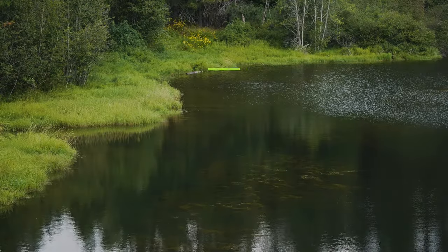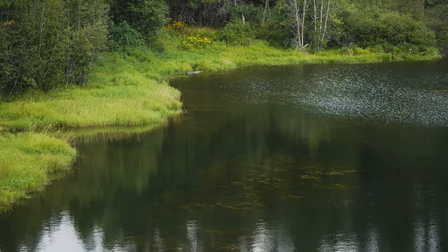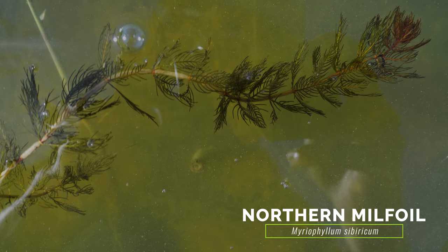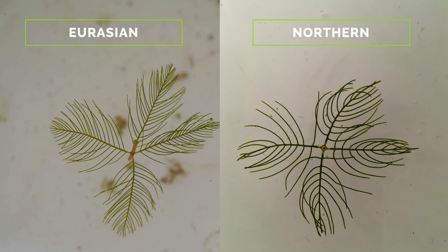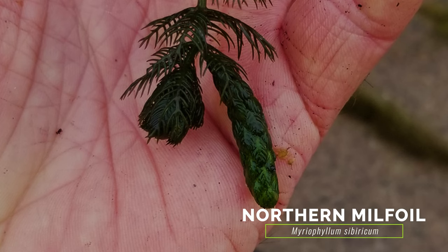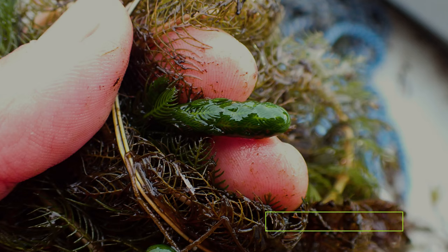There are approximately 14 water milfoil species, both exotic and native, currently present in North America. Eurasian water milfoil most closely resembles the native northern milfoil, but differs in that it generally has over 14 leaflet pairs, while northern milfoil has fewer than 14. Northern milfoil also develops turions, which are specialized buds that give rise to new plants after they break free from the parent plant, while Eurasian water milfoil does not.